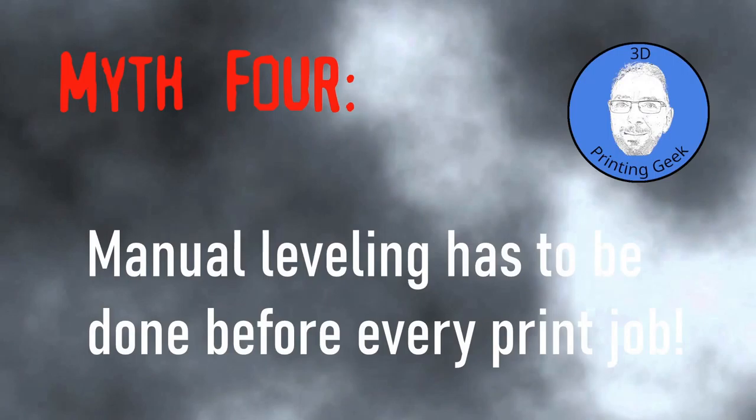The third myth: auto bed leveling is superior to manual bed leveling. It's true that auto bed leveling can make life easier, but it can also be tedious to get right. Depending on the type of bed leveling sensor, an adjustment of the Z offset is required to accommodate the offset between the probe and the nozzle tip.